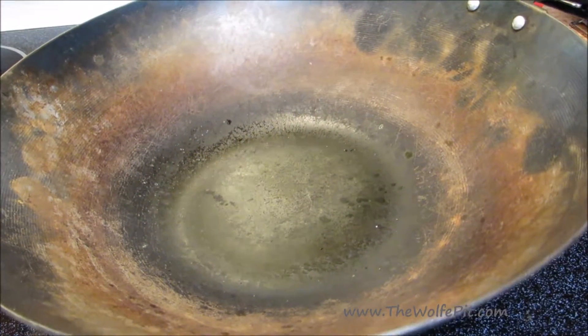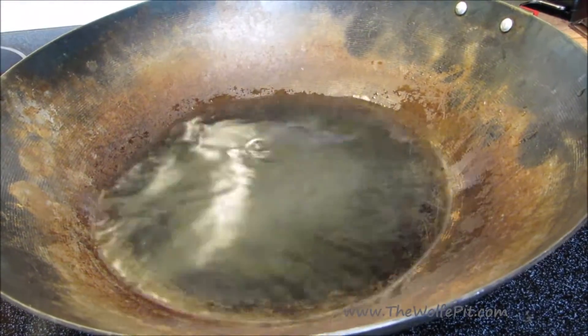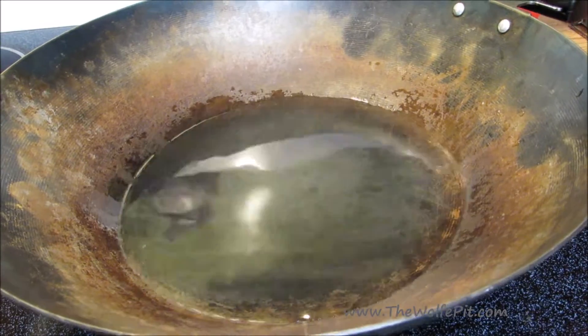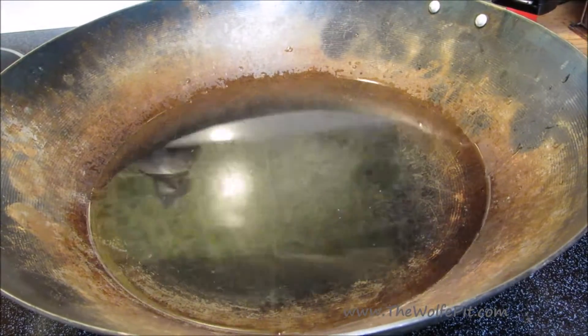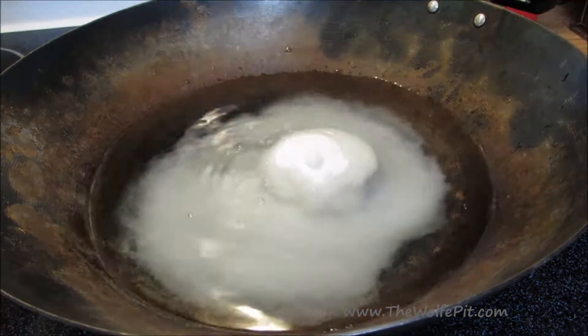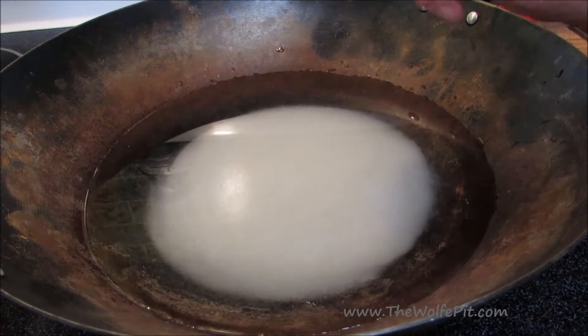While the pork is marinating, let's make our sweet and sour sauce. I'm using a wok — you can use a pan or skillet, it doesn't really matter. Add water, white vinegar, white sugar, and ketchup.